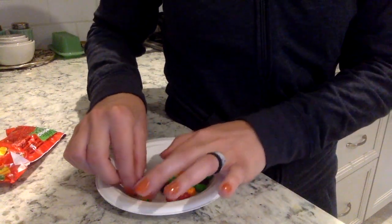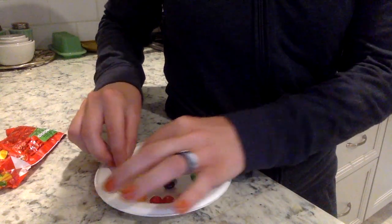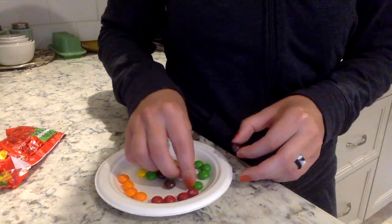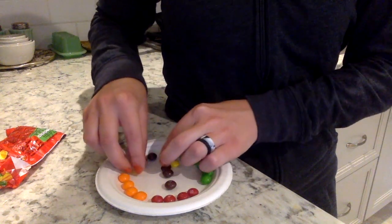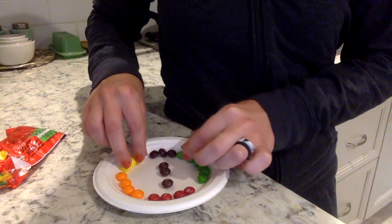You can arrange them by color — this is a really great opportunity to sort by color. I'm going to sort mine by color. You could also sort them by numbers, or you could do a pattern with the Skittles. In no particular order, I'm just keeping my colors together here.